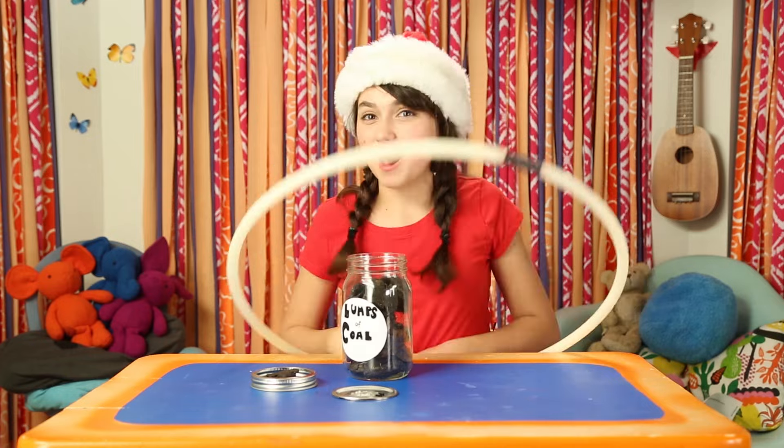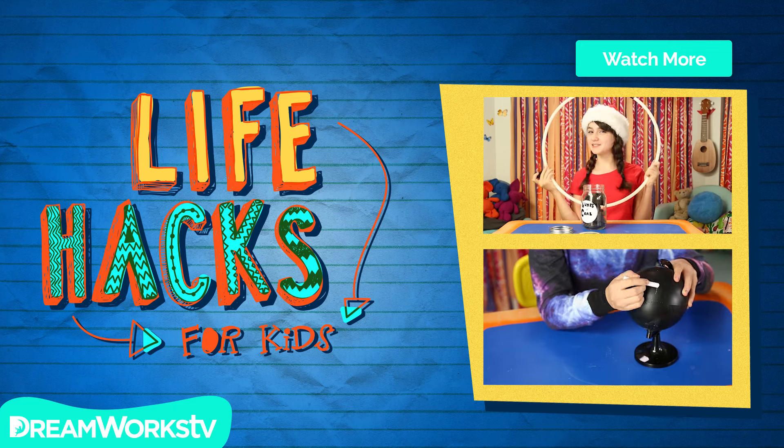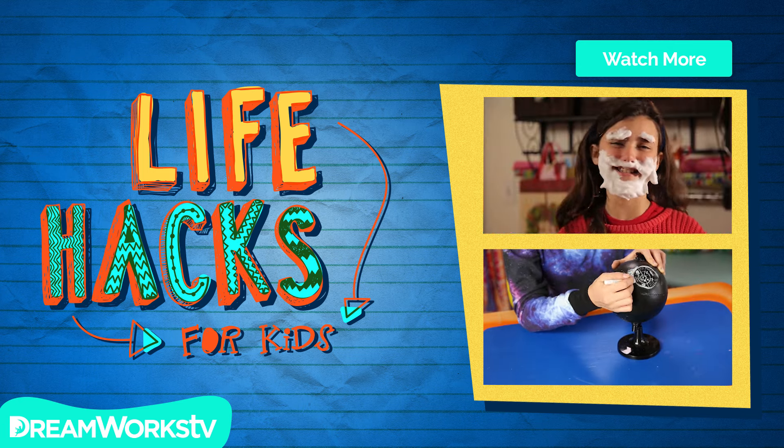Thanks for watching, friends! And as they say in Hawaii, happy hula days! See you next time on Life Hacks for Kids. Remember to subscribe to DreamWorks TV and click here for more Life Hacks for Kids. Ho, ho, ho! I'm Sunny Claus!